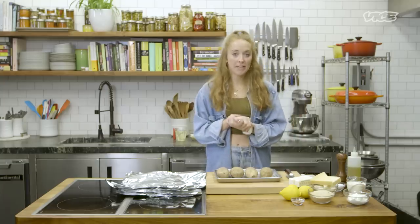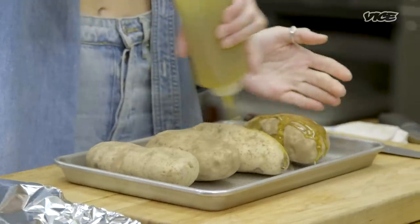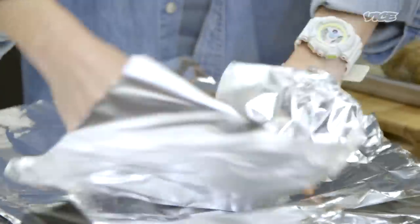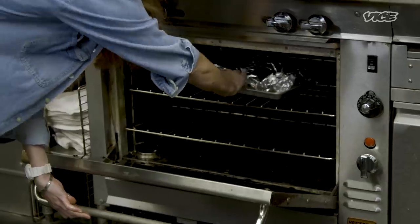Meatloaf's in the oven, so we're gonna start on our twice-baked potatoes. I'm gonna season these guys just to get the skins a little bit nice and salted. I'm gonna bake them at 400 degrees for about an hour to an hour and 15 minutes.